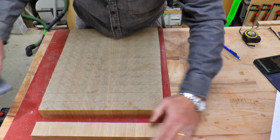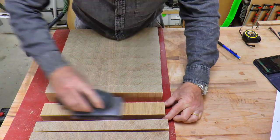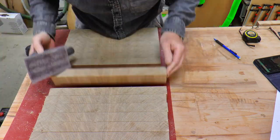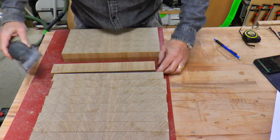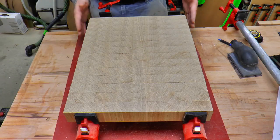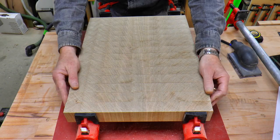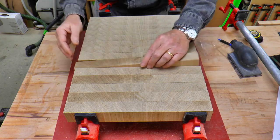With the pieces all cut to size, I align them on the bench and remove any splinters left from the saw blade so they won't cause a gap on the next glue up. With the pieces all sanded, I place them on top of the clamps and align them for best effect.